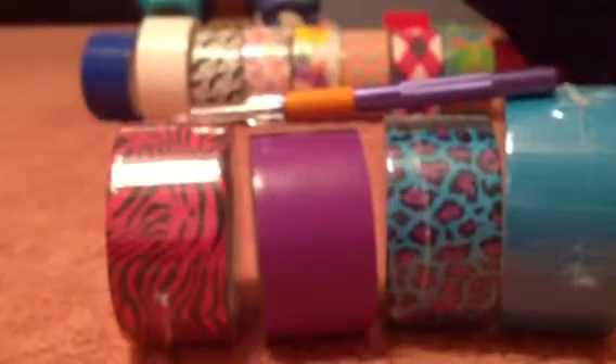I hope you enjoyed this video. These are the duct tapes that I used. I hope you enjoyed this video and I will probably be making more duct tape pens and pencils in the future, so keep watching to see more. Bye!